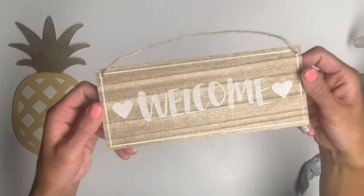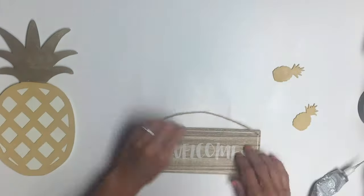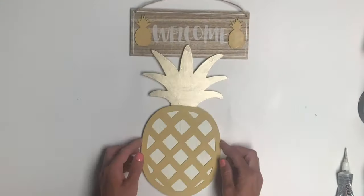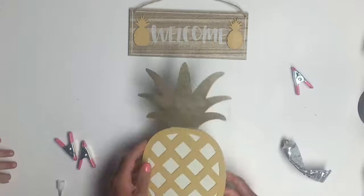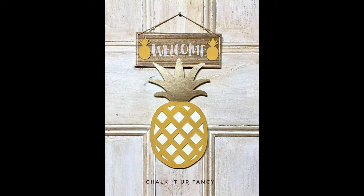I got this sign from Target in the Dollar section. Once my pineapples were dry, I took some E6000 and covered the hearts that were in front and at the end of the word welcome. Then I took my pineapple, and just the tips of the crown, I used some E6000 to attach it to the bottom of the welcome board. I allowed that to dry, and now you have this inexpensive welcome pineapple sign that you can hang at your front door or add to your home decor.